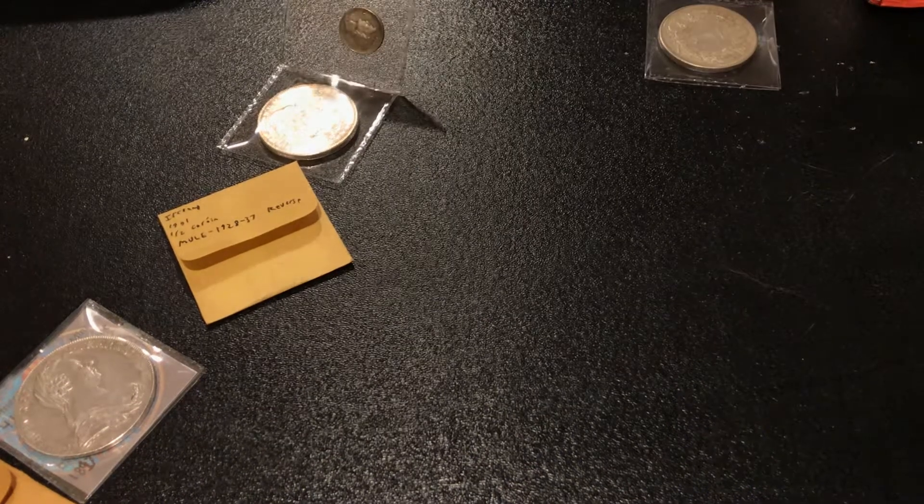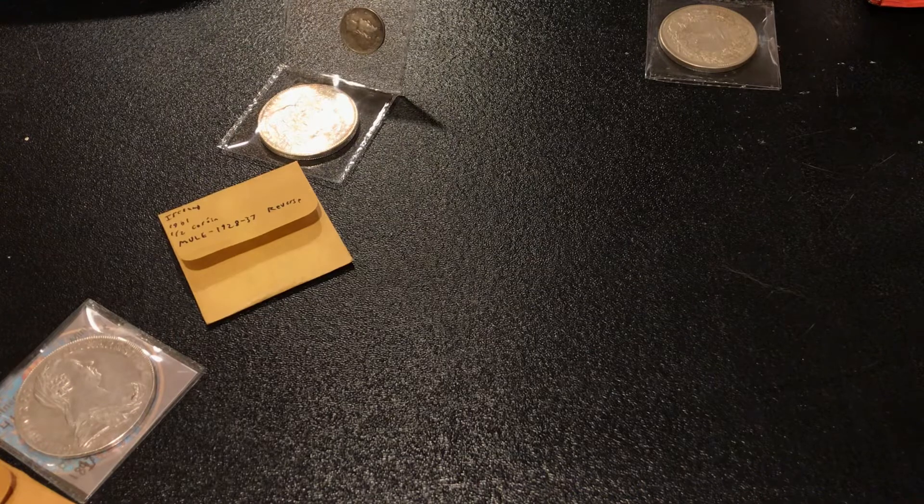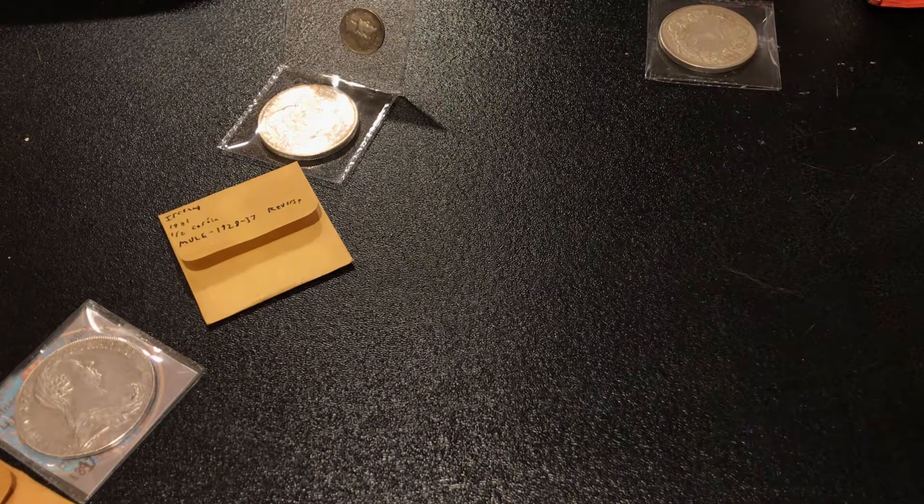Hello everyone, and welcome to another Nate's Numismatics. I'm your host, Nate, and today we're going to be looking at how to avoid cleaned coins.